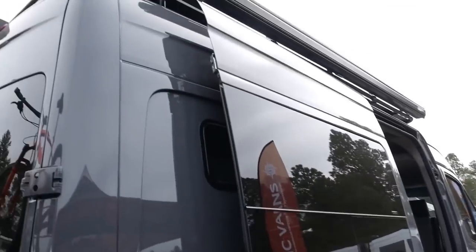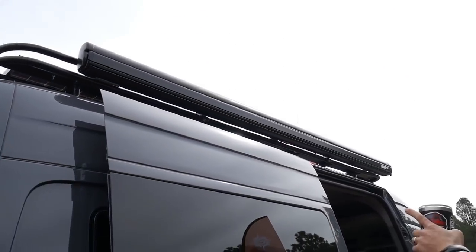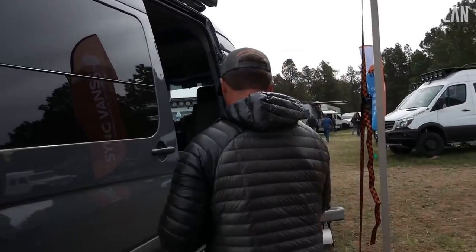Fuyama awnings — you see those a lot, that's not uncommon. The idea is to put the Fuyama awning with the Rigid lights underneath so you can get some nice ambient light underneath the awning when it's deployed.